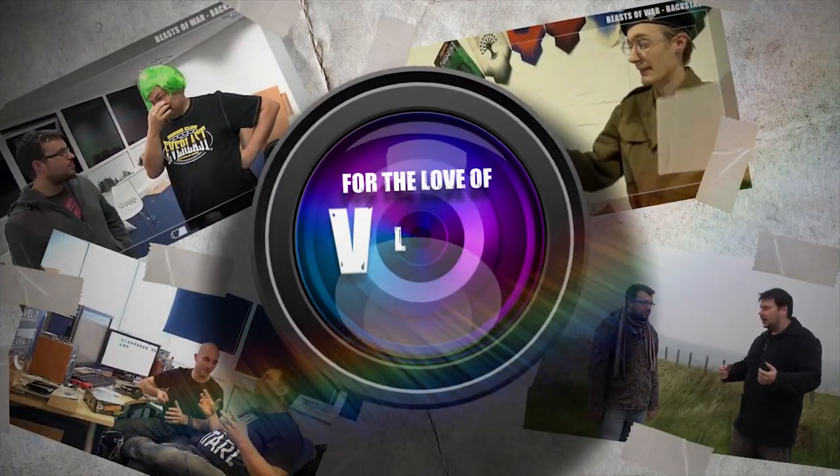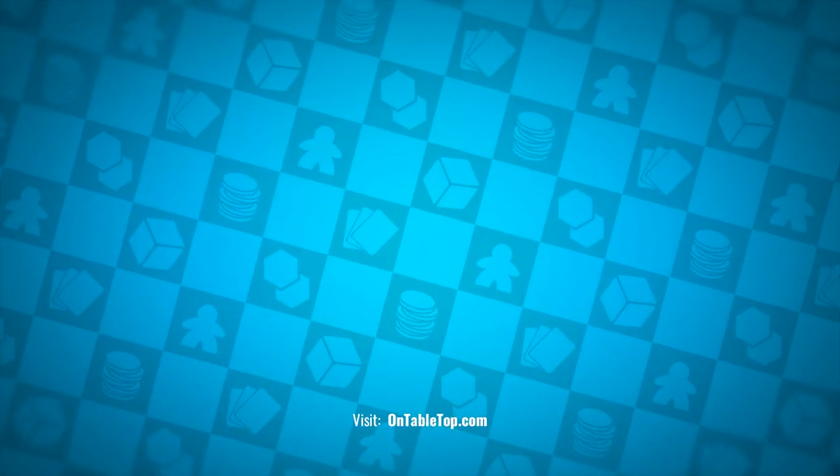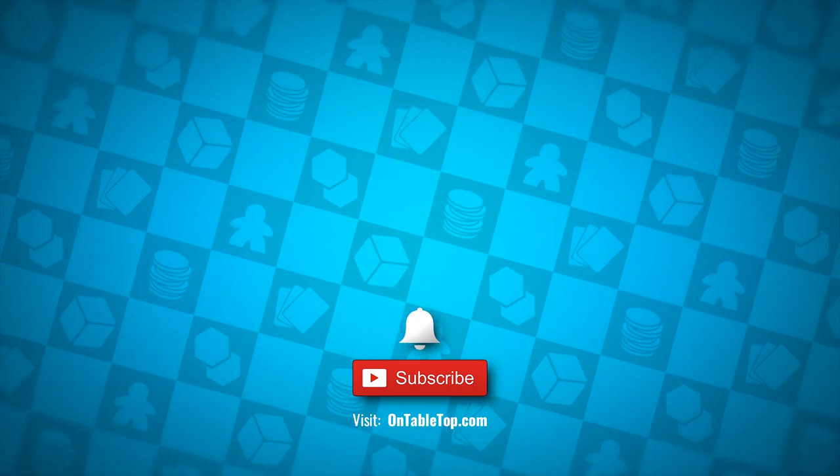Go ahead and check out our other content on screen now, and while you're at it why not hit subscribe and remember to ding that notification bell — go on, you know you want to click it.